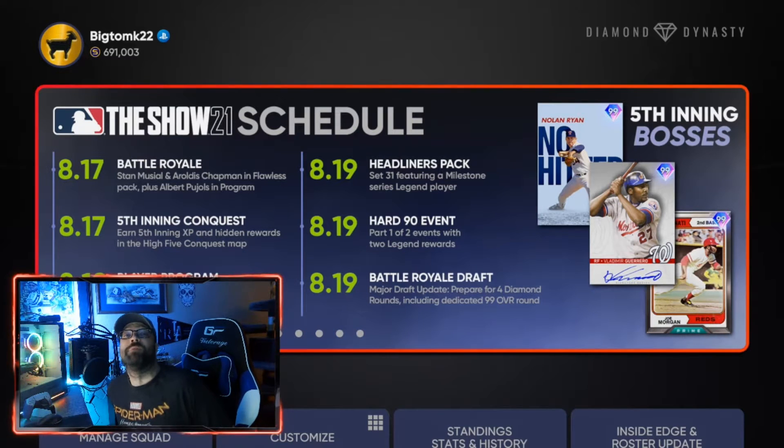Hey everybody, welcome to the channel. Today we're going to go over the fastest way you could possibly get your parallels done for bullpen pitchers in MLB The Show 21.